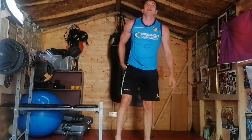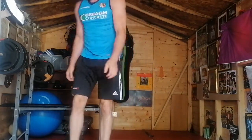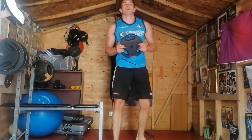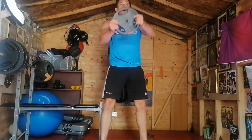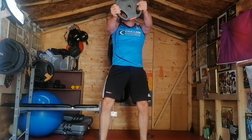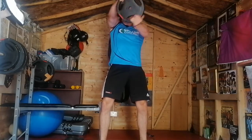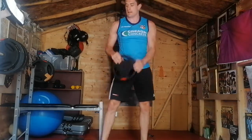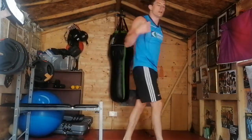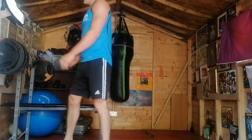Okay, our steering wheel rotations — three, two, one — one, two, three, four, five, six, seven, eight, nine, ten. Super — two sets down, one to go. Give your arms a shake. We'll get ready to go again soon for the last set. Remember to keep drinking water.